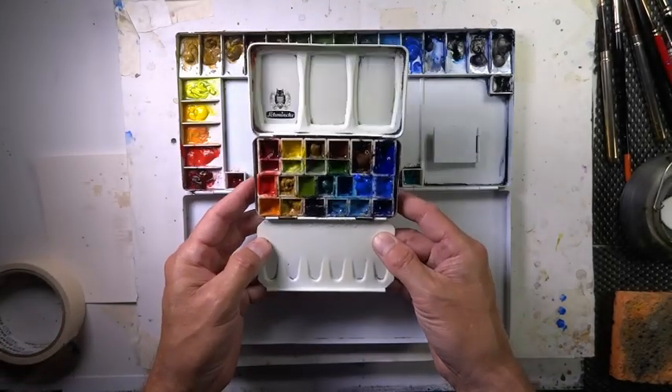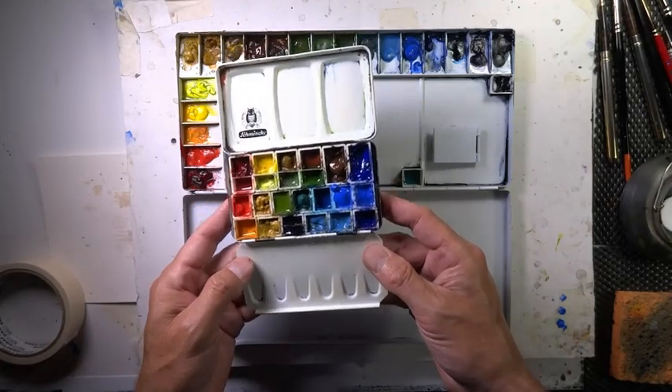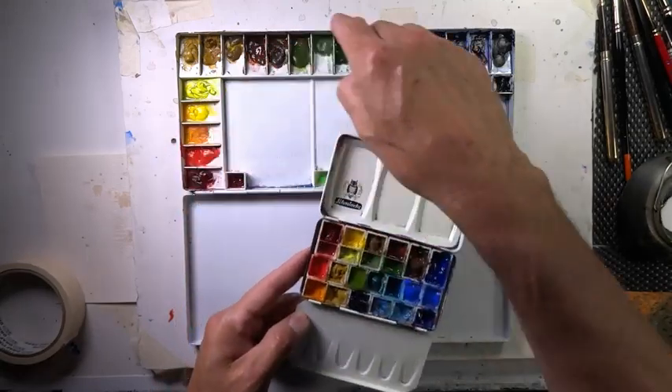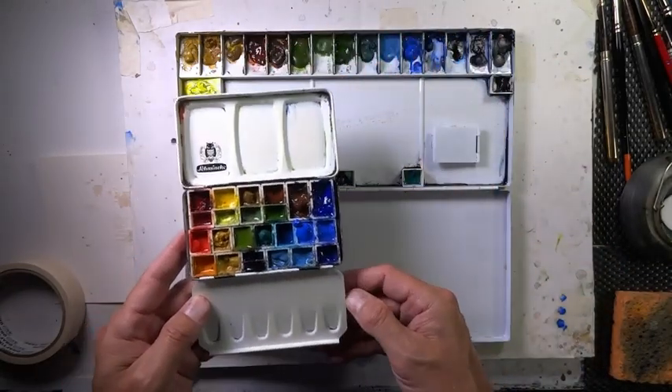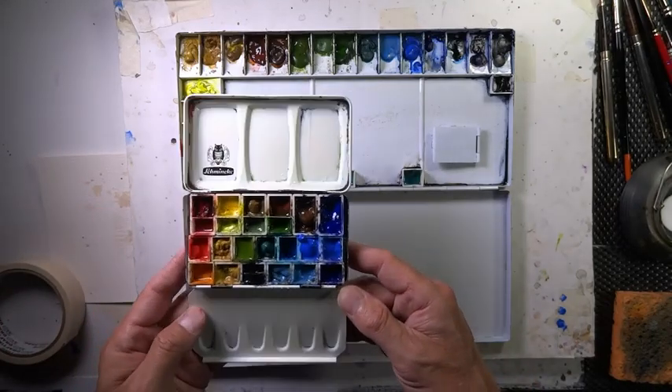These are important especially if you're following me on a weekly basis and want to know the colors I'm using — they're all here. I use the same colors all the time. If you want those colors, just type in 'my palette, Chris Petrie' on YouTube.